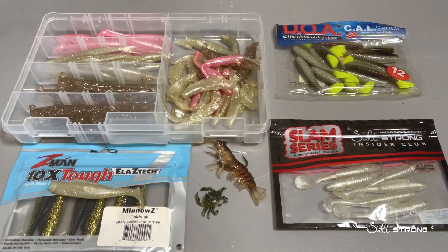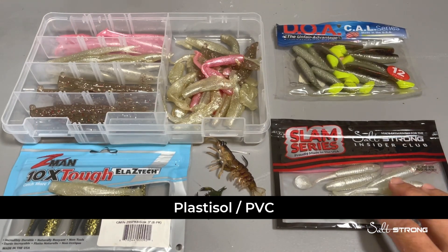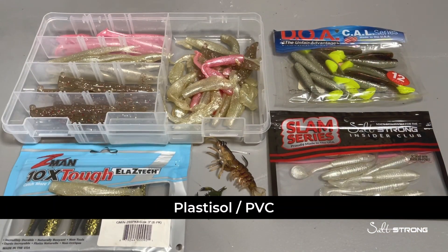So first let's talk about the materials and understand the difference between the different materials out there. First you have your standard soft plastics which are made out of a PVC or plastisol material, such as our lures that we sell here at Salt Strong, and also DOA, Zoom, Saltwater Assassin, Bass Assassin — a lot of companies use PVC and plastisol.